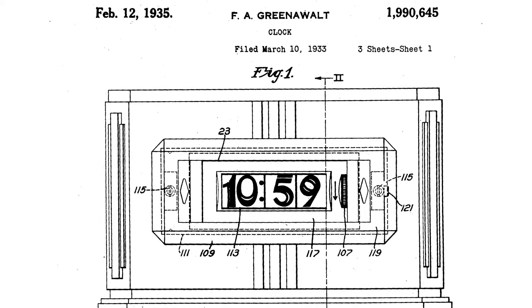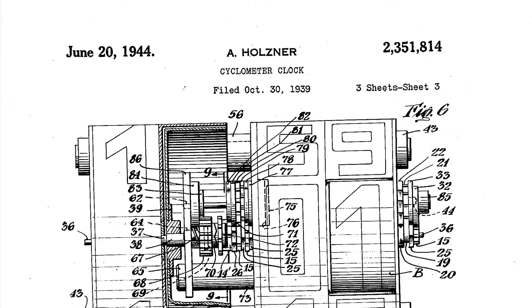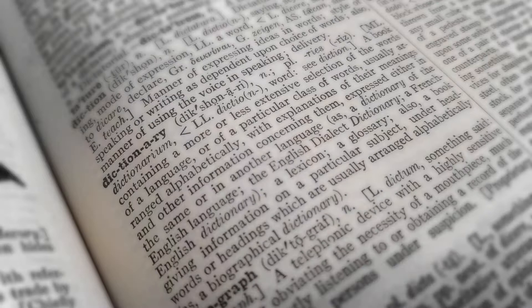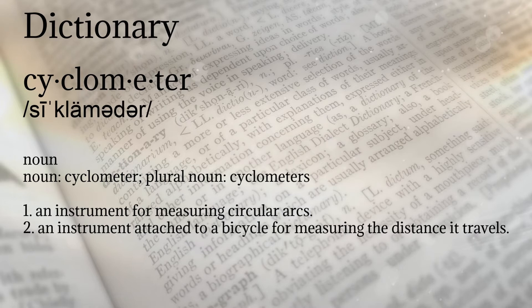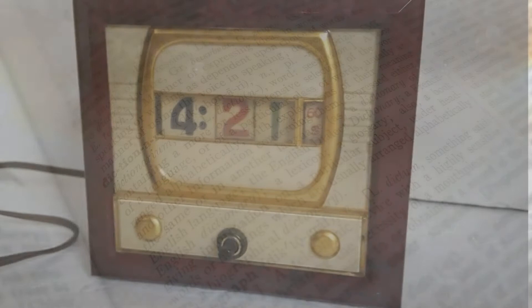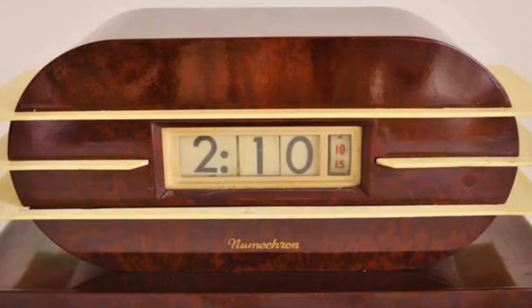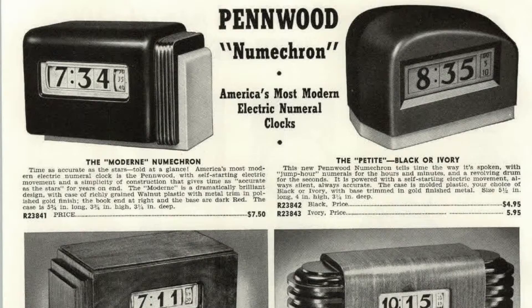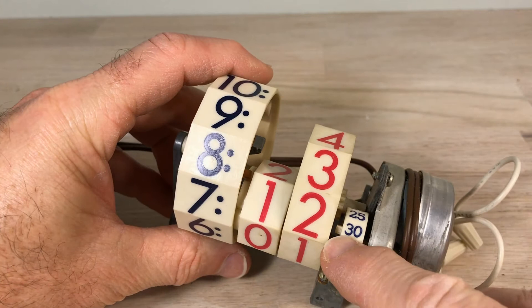This mechanism was patented in the 1930s by Frederick A. Greenwald. He called it simply 'a clock' and referred to the wheels as drums. Later, Adolf Holsner seems to be one of the first to start calling it a cyclometer clock. The definition of cyclometer is an instrument for measuring circular arcs, or an instrument attached to a bicycle for measuring distance. They likely attached the name cyclometer because it is a wheel measuring time. They were very prevalent from the 30s through the 50s and, as you can see, even into the 70s.